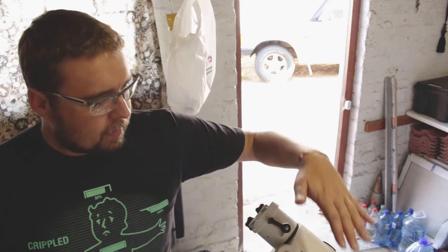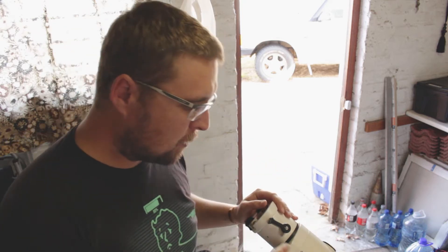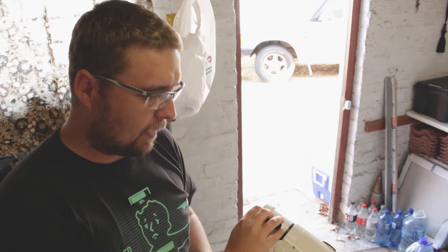Hey guys, Wayne here. Thanks for the likes on my previous video on my HEQ5 Rebuild. I've had a few questions about specifically aligning the gears and eliminating the gear noise that you experience by using a factory stock standard HEQ5.